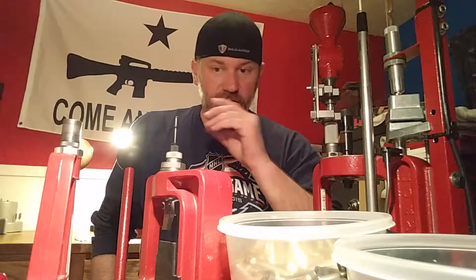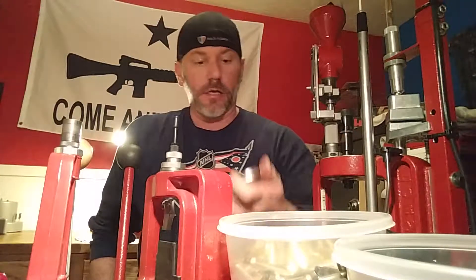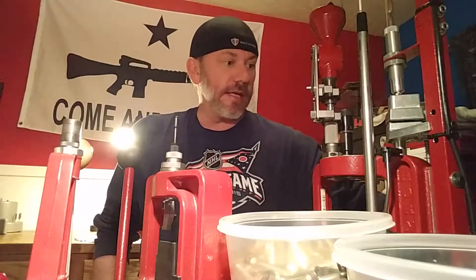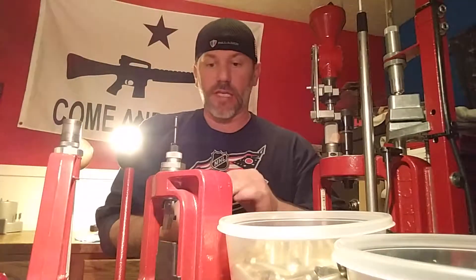So that's all that's been done to this. Step one, once it comes out of the tumbler, is resize and deprime on this lock and load classic. A little bit of Redding Imperial sizing wax — just take a dab, don't even wipe it, just touch it, and once you get a few dabs on your finger it'll go five or seven cases.